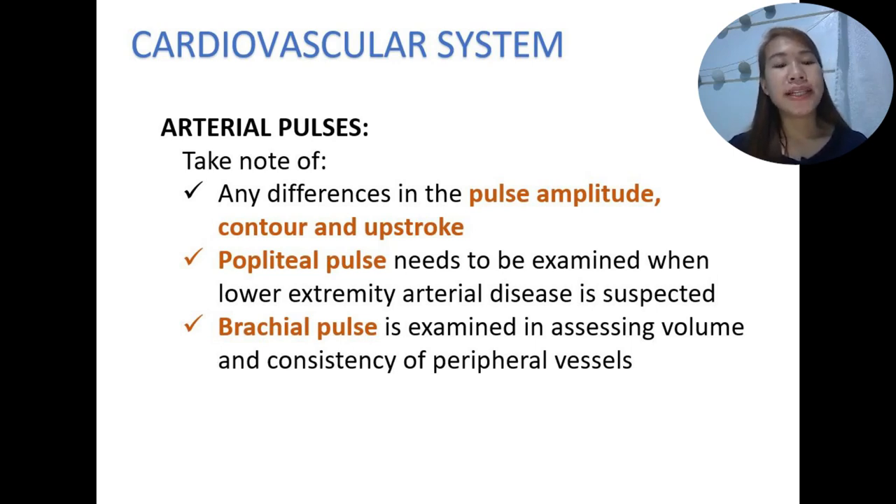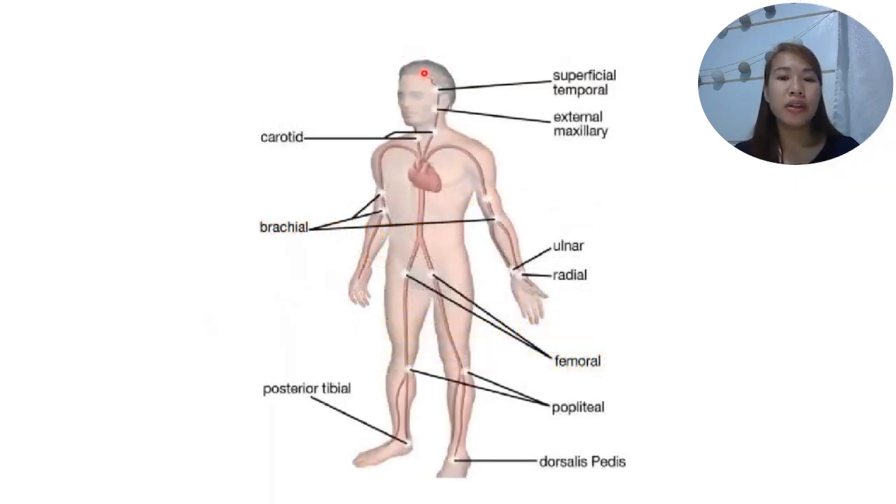When assessing arterial pulses, any difference in amplitude, contour, and upstroke should be noted. The popliteal pulse needs to be examined when lower extremity arterial disease is suspected — located posterior to the knee. The brachial pulse is examined in assessing volume and consistency of the peripheral blood vessels. Pulses that can be assessed include the superficial temporal, external maxillary, carotid, brachial, ulnar, radial, femoral, popliteal, posterior tibial, and dorsalis pedis pulses.